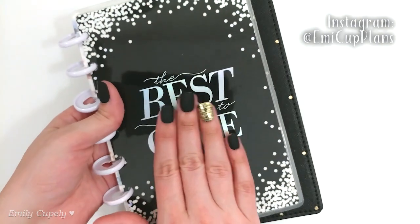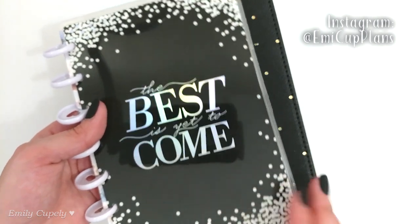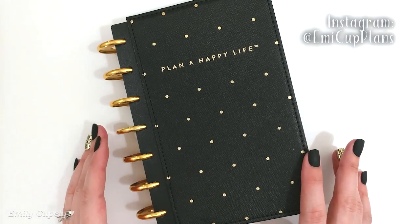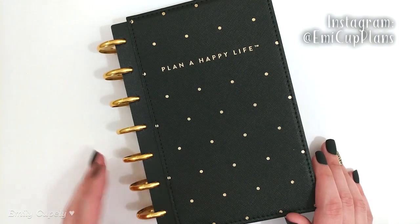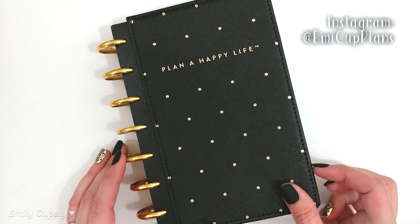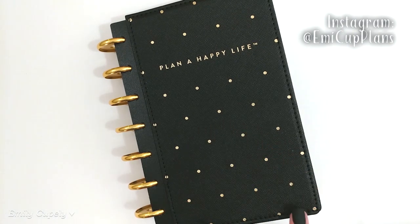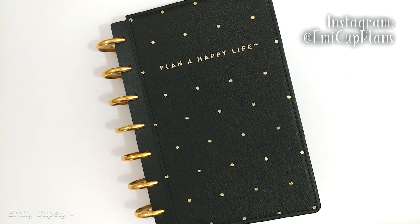To start, I got this mini happy planner as the base for this year — it's a horizontal undated mini happy planner. As you can see, I changed a lot from it, starting with the disks. I'm using some metal gold disks from the Happy Planner, as well as the cover, which is also from the Happy Planner brand — the snap-in hardcover in black with polka dots in gold in a metallic paint. I feel these metal disks with this cover make the planner look so much more high-end, giving it a luxe look for a pretty good price if you use coupons.